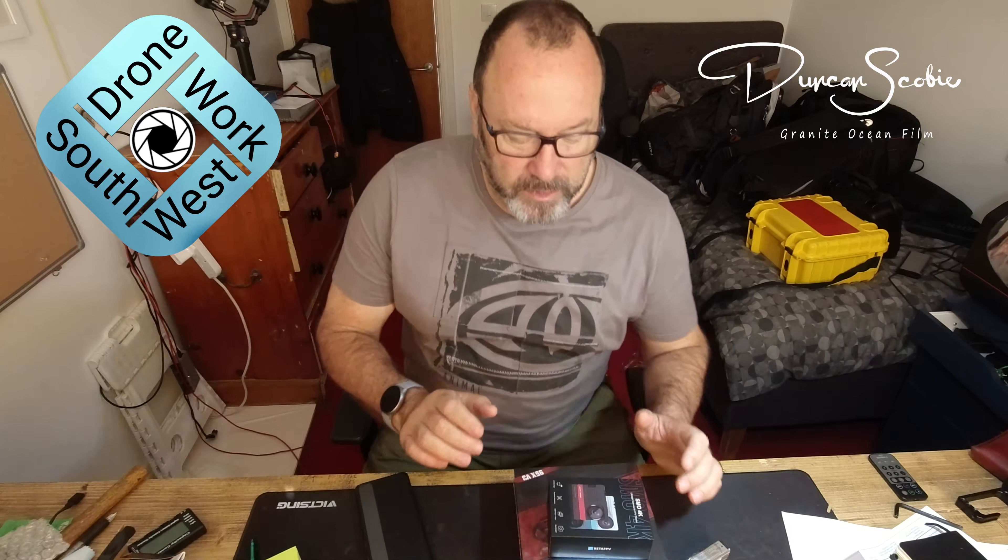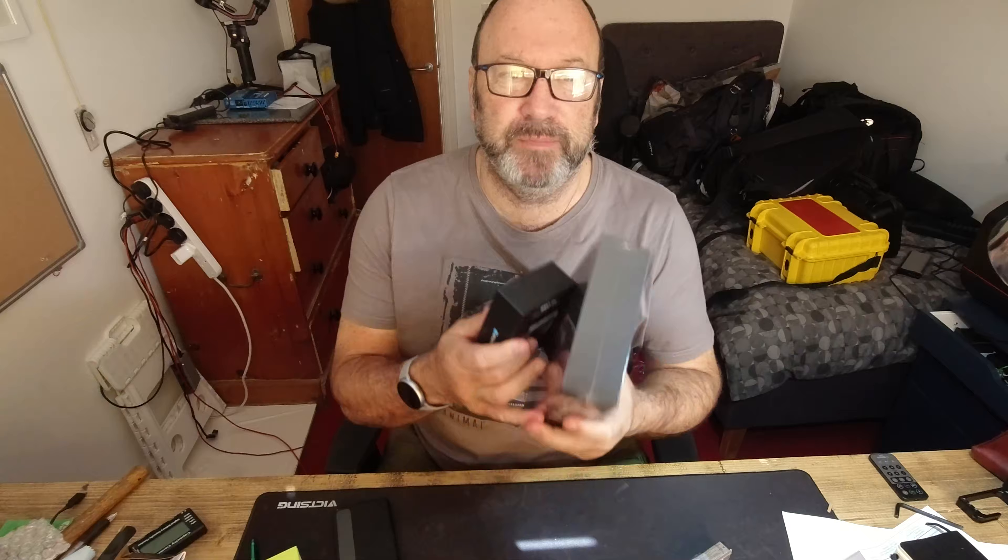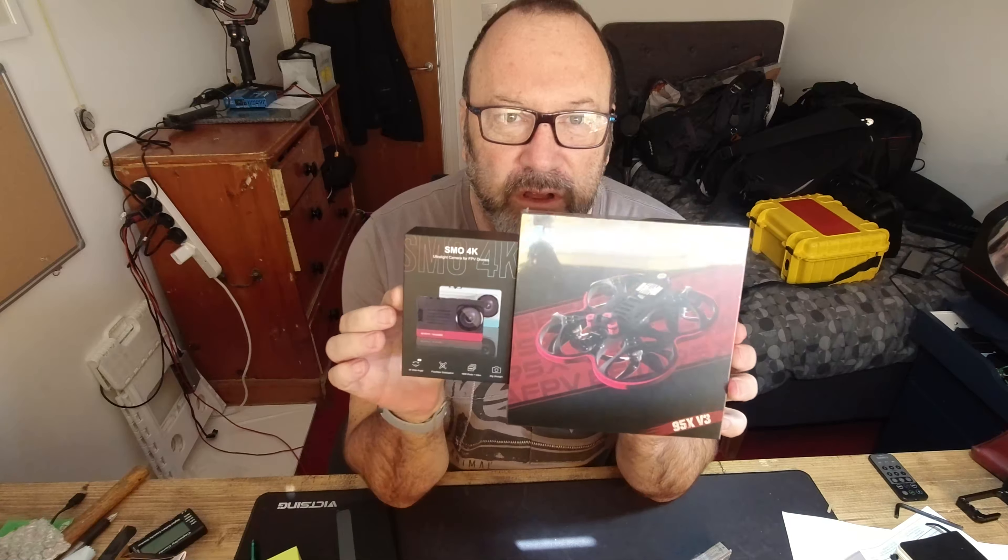Going to do a quick unboxing of these little bad boys because they've just arrived. I've been a professional drone pilot for about six years now, but I've done DJI all the way, and I've never realized how easy DJI makes your life — just get things out the box and off you go.